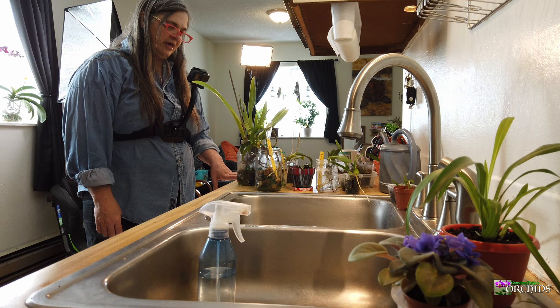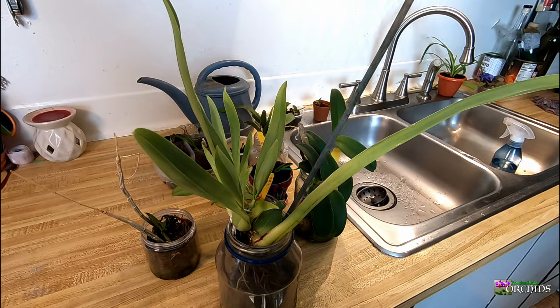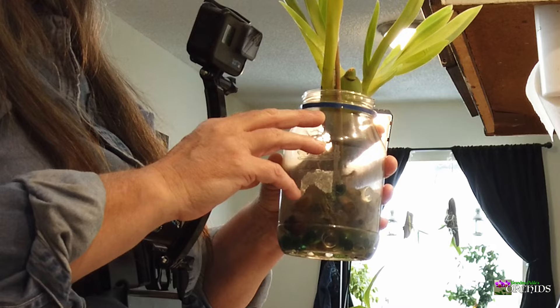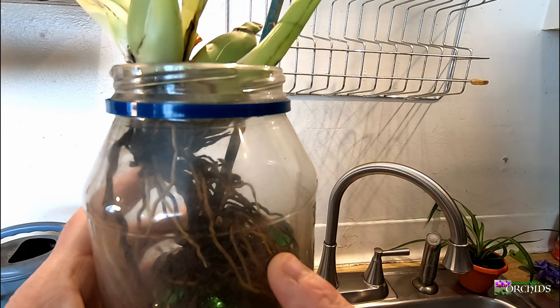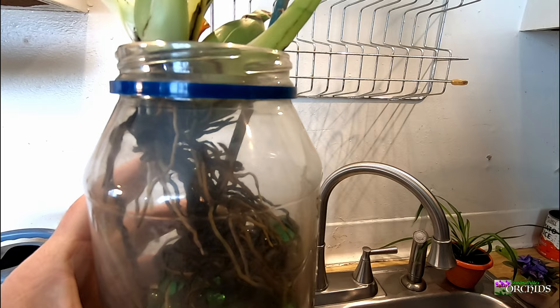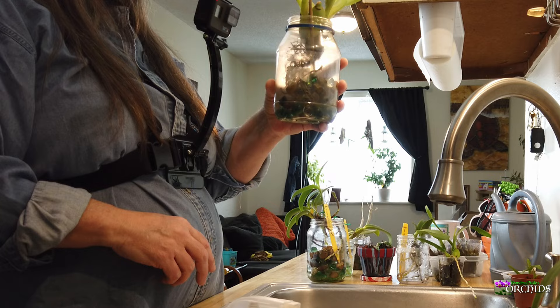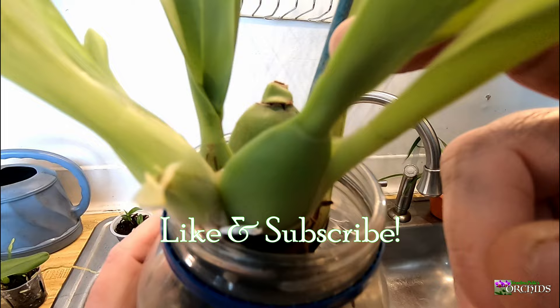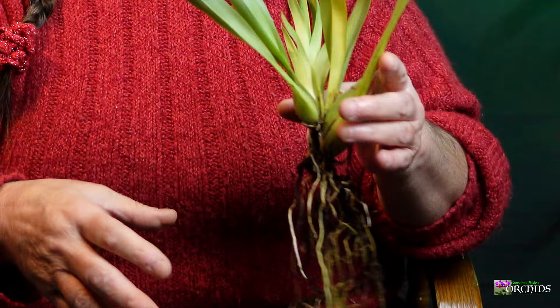I let her dry out for a day or so, and then I started growing her. She only had that one bulb with two leaves on it and very little roots. The roots that she did have, I would let them soak for about 20 minutes or so, sometimes an hour, and then I would drain her off. She seemed to really like that, and she grew a new growth which has a little baby pseudobulb, and she was regrowing new roots. I was very excited.